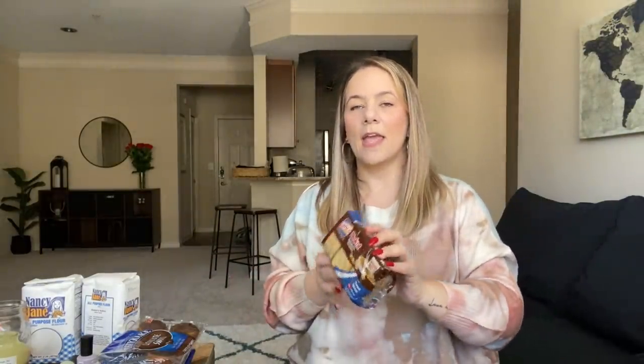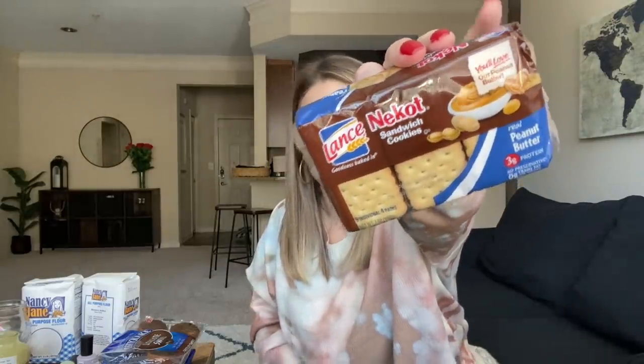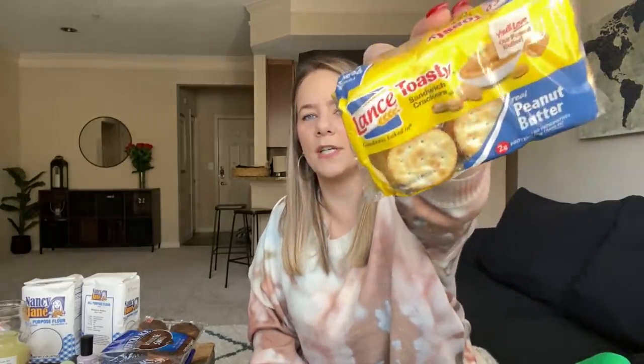I used to haul these cookies all the time in the summer for the kids when they were out of school. My kids love the lemon ones, and Kamen and Kaya love the peanut butter ones. These cookies are so good. I also got some toasty crackers — my kids love those.